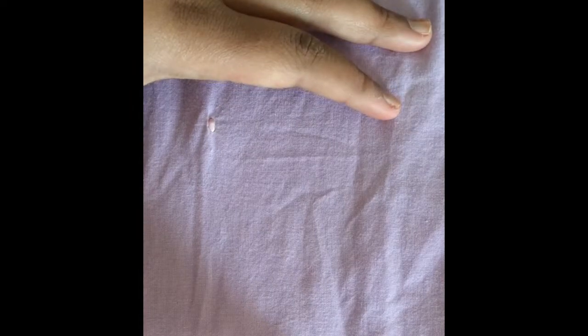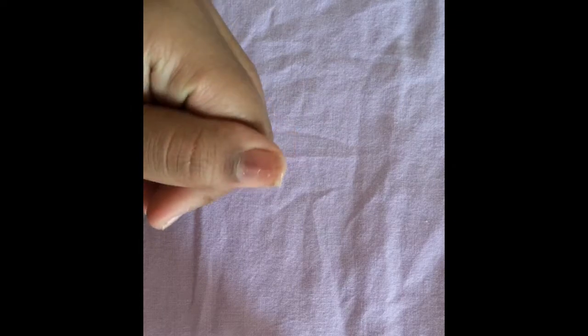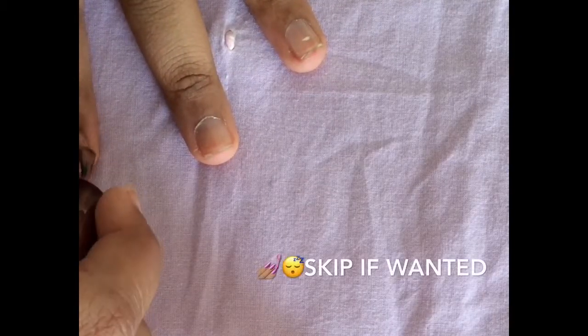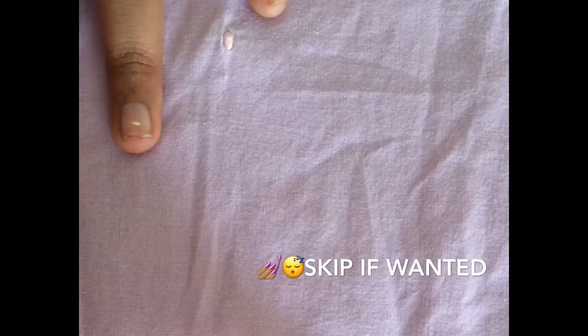Throughout this video I didn't notice that my hand wasn't showing in the camera — I was just polishing my thumbnail and throughout the video you'll notice my hand wasn't under the camera.